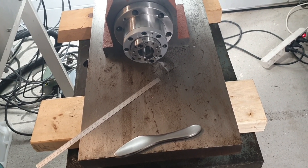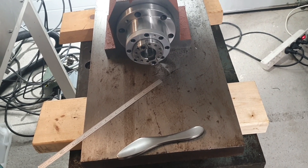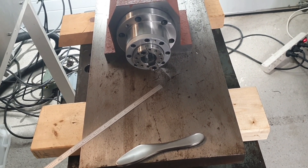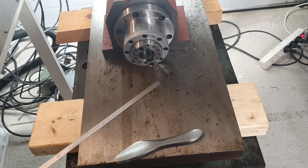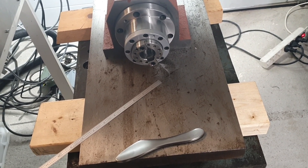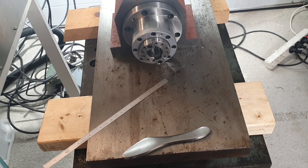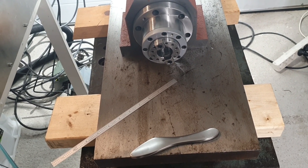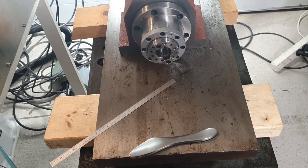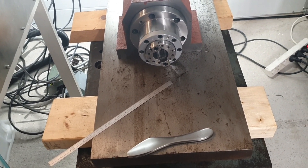When I ran the 3D adaptive clearing, I chose a step over of 10% and a feed rate of about 1200. That worked excellent with a three millimeter end mill. I ran the spindle at about nine and a half thousand RPMs, and that really worked great.